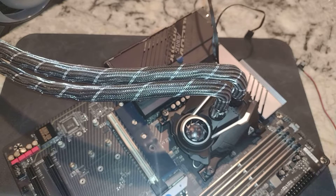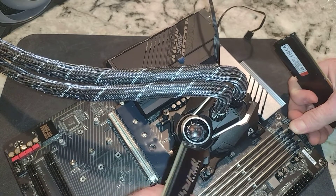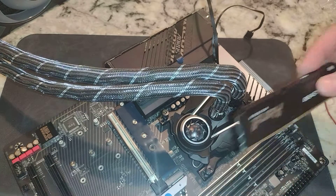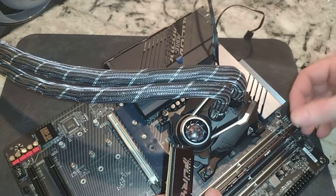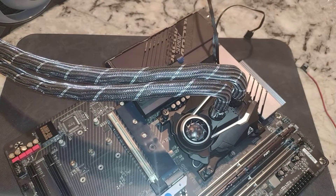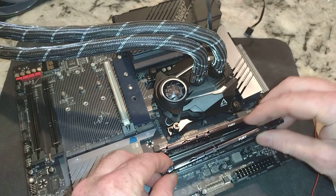Here is my 5600 MHz RAM — you've got 8 sticks here. We're going to put this in A2B2 like the directions say, right? We want dual channel. One side is shorter than the other, and the same with our RAM. Double snap — you should hear a double snap just like that.